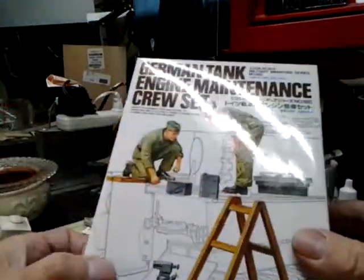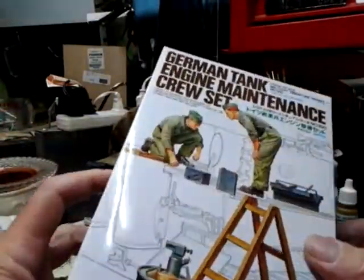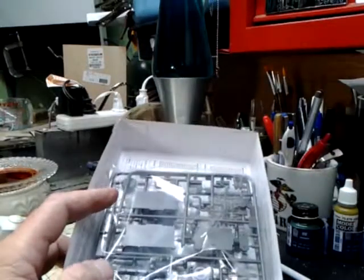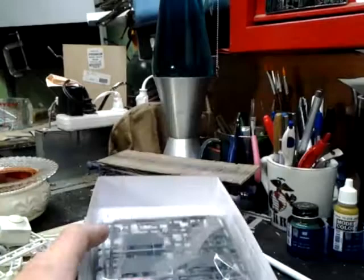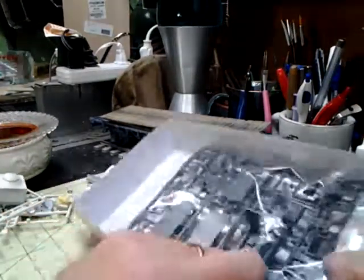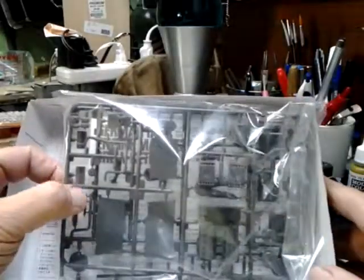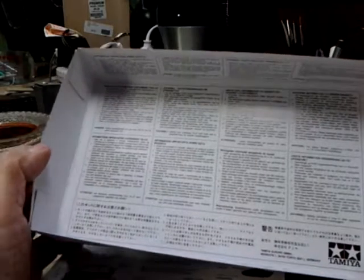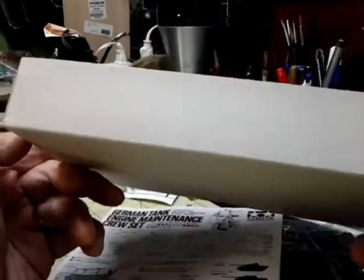So let's open it up and see what we got in here. I've opened it up but I haven't looked at it that much — I haven't opened the bags yet. You open it up and inside you find a bag with two sprues, the directions, and inside on the bottom of the box is, in about 13 different languages, important information about this kit — standard information that's in most of the Tamiyas.